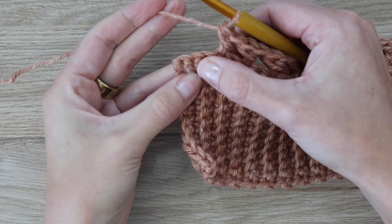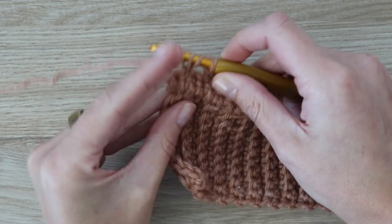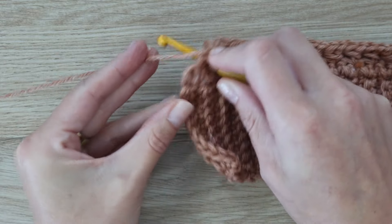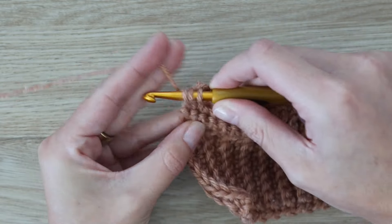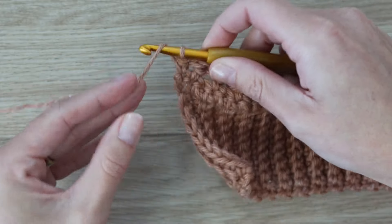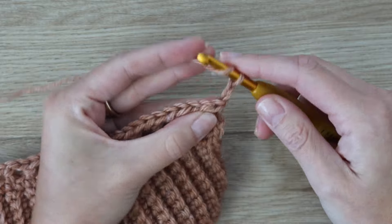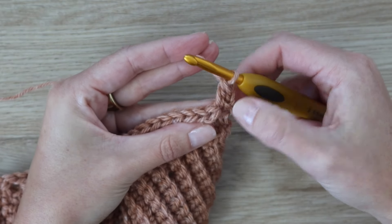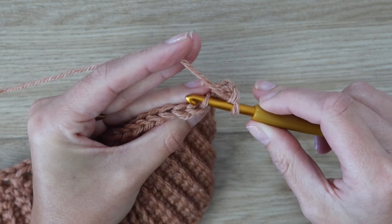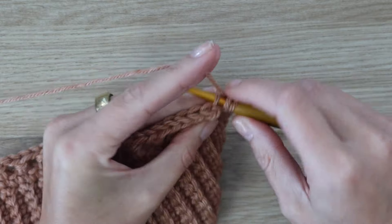At the end of the row with three stitches remaining, continue as normal: skip a stitch, work a half double crochet, then work one around the post. When one stitch remains, work one half double crochet into it — no skipping for those last two. Turn your work and chain two. Your stitch count stays the same as row one. Work a double crochet in the very first stitch, then a single crochet in the next stitch in the back loop only.